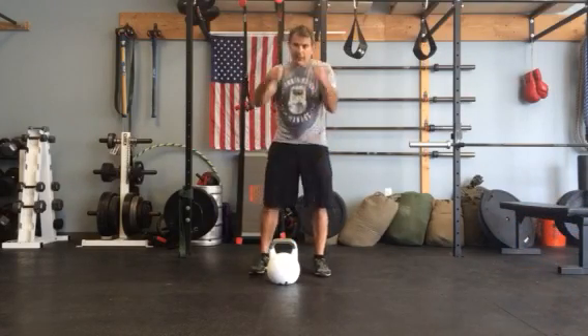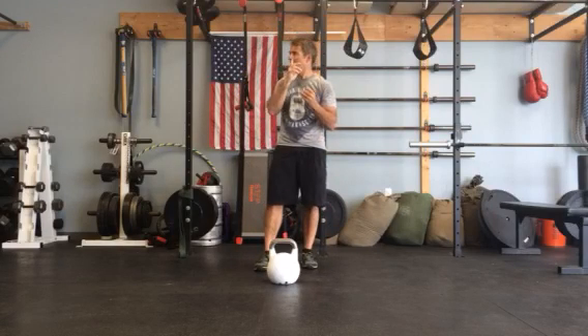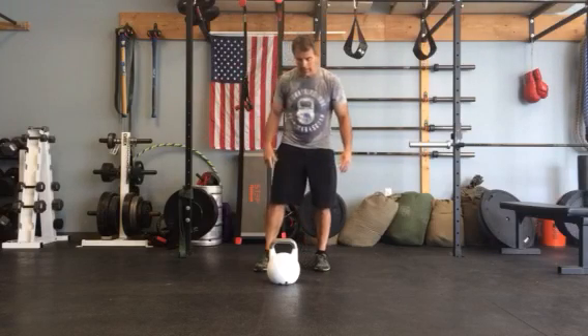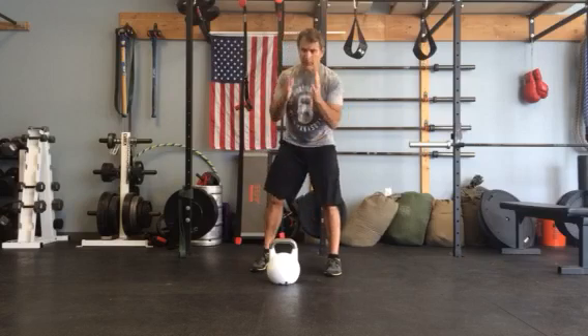A lot of times the handles are a little bit too short for people to grab. I think I learned this one from Steve Cotter or Ken Blackburn or maybe even Steve Maxwell — I don't even know. But it's pretty simple; a lot of people get a little bit confused.